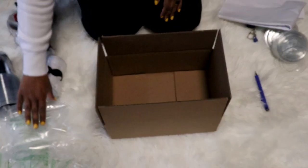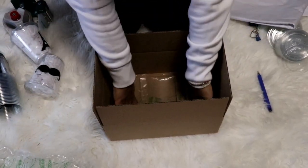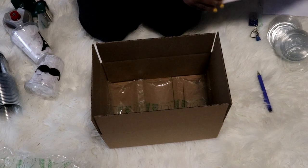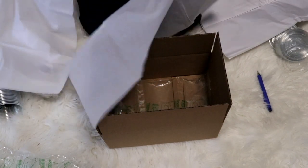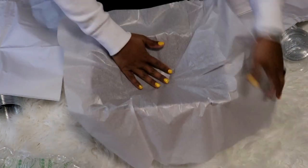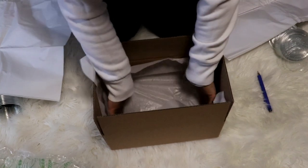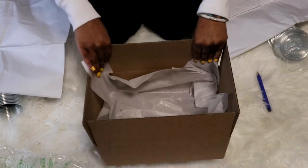Now that our box is built, I have this bubble wrap, so I'm just gonna put one layer on the bottom like that. Then I'm gonna take some tissue paper — and a little tip I have for you guys: shop the holiday clearance like Christmas and Valentine's Day, because you can get your tissue paper for literally like 20 to 30 cents. That way you can stock up.